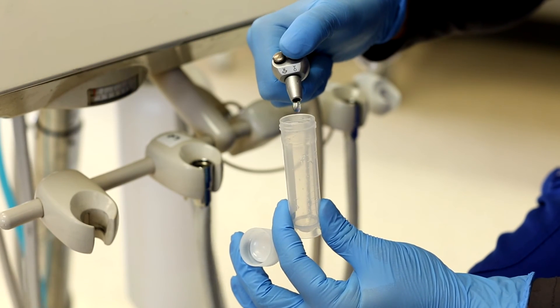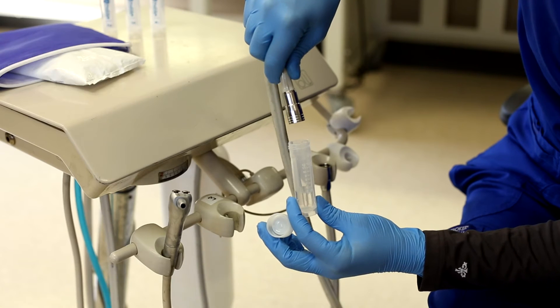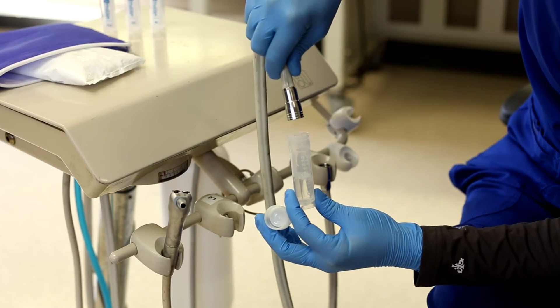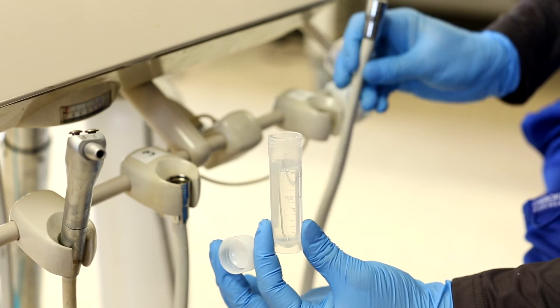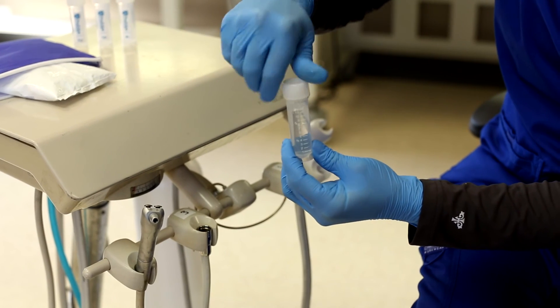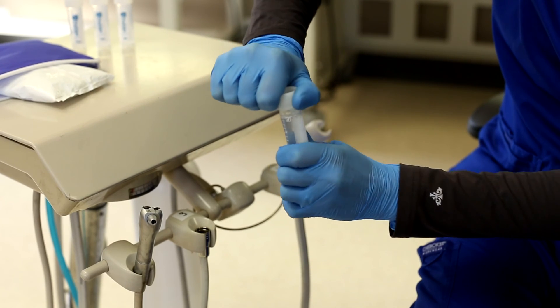All right, here I go — about one-third from the air water syringe, about one-third from this handpiece line, and finish it off with one-third from our last handpiece line. That's a pooled sample — super easy! When you get your results back, you'll see one microbial count for the entire unit you sampled.